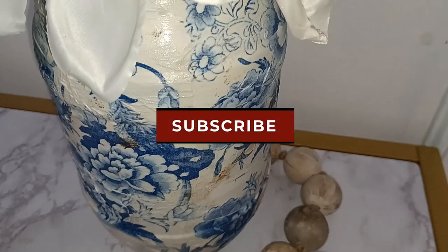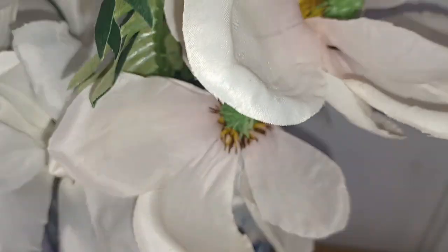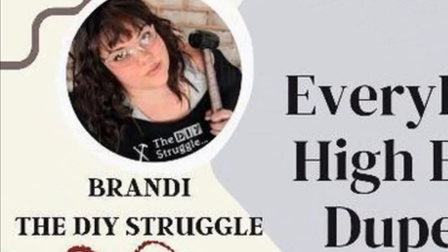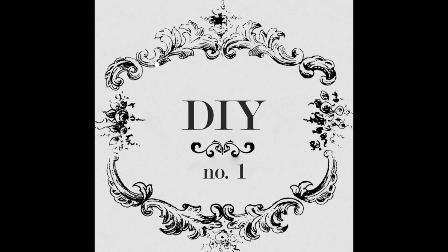So you're definitely going to want to check out her video. I will leave her video link in my description box below as well as my comment box below. So here's the lovely Brandy. She's so beautiful, she makes the most beautiful DIYs, not afraid of power tools, and she's funny - so that totally makes it a blast.